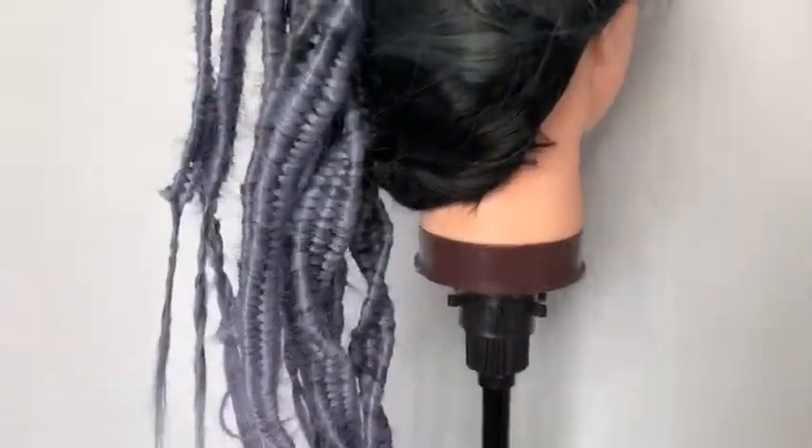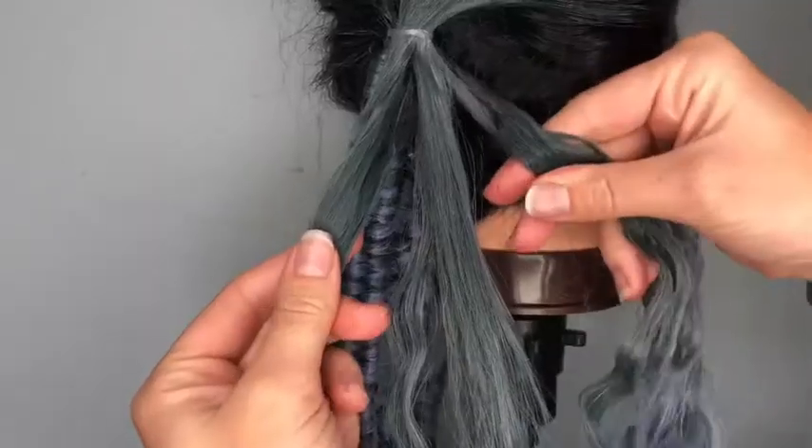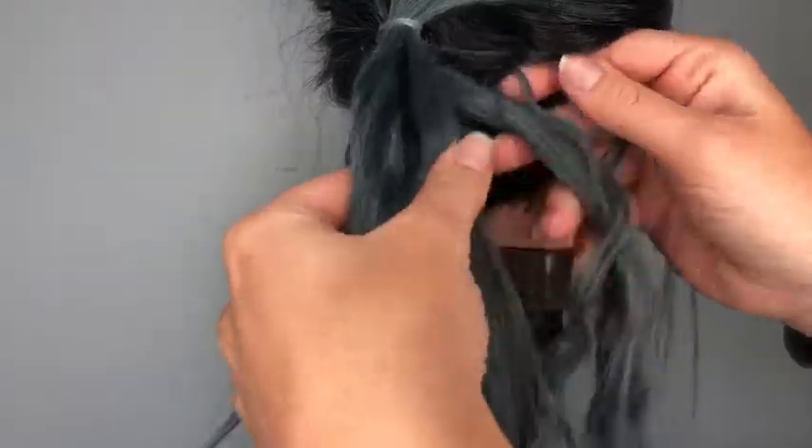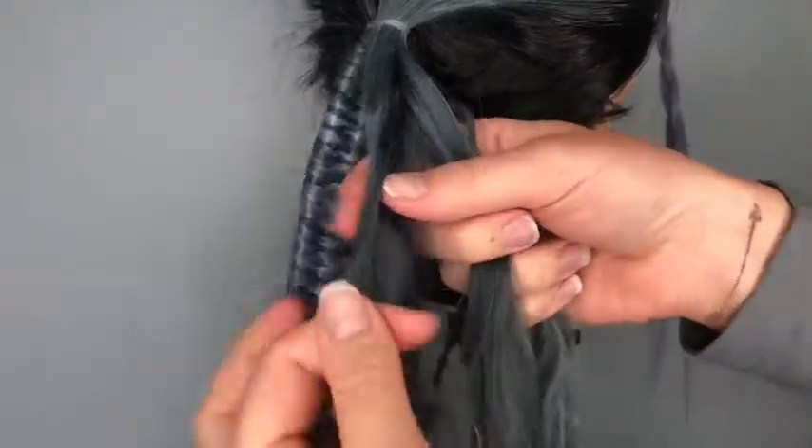How I prepped my hair for my braided faux hawk — here are my sections. I use Sexy Hair styling paste from their Healthy Hairline line. Separate into three sections; your two outer sections should be wider than the center.